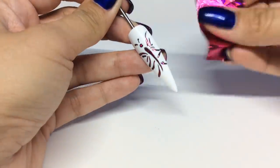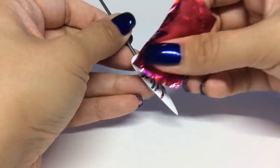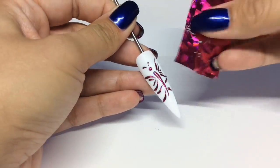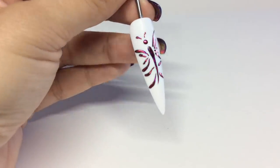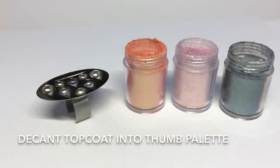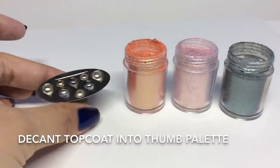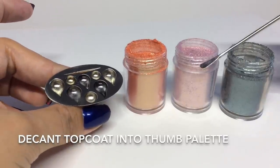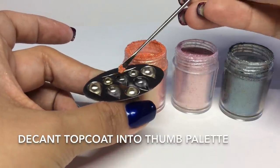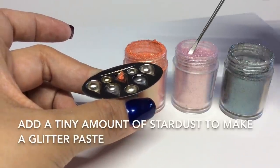Fill in any gaps that need doing and then that's your embossed butterfly. Now I'm going to be making a glitter paste for the wings. I've decanted three lots of shellac top coat into a thumb palette and I'm going to add the tiniest amount of stardust.